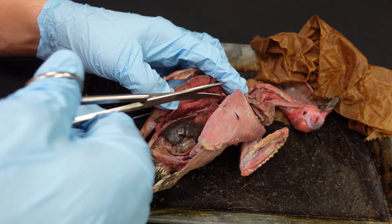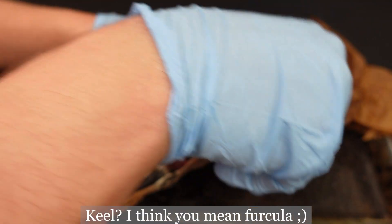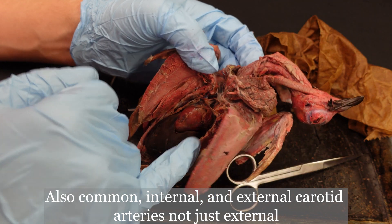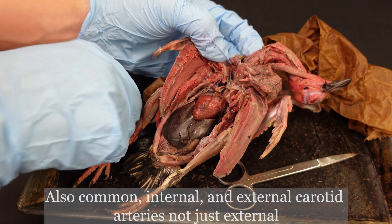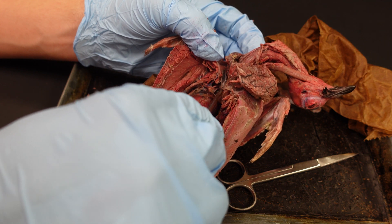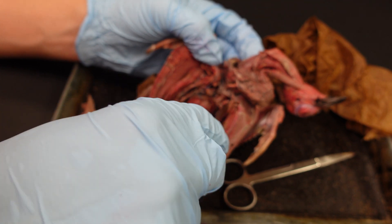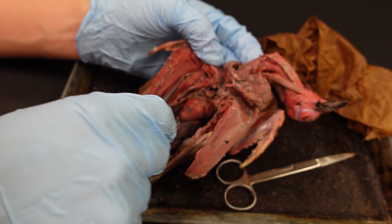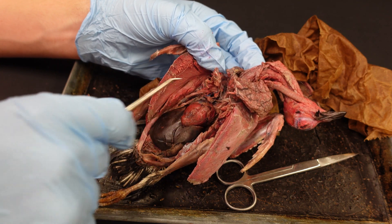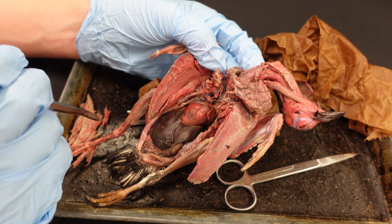One thing I'm going to do is cut through the furcula, which should help me see those external carotids a bit better. That looks great — it is a bit easier to access now. Definitely cut that furcula right down the middle, kind of like breaking the wishbone for Thanksgiving, but a little more gruesome looking.